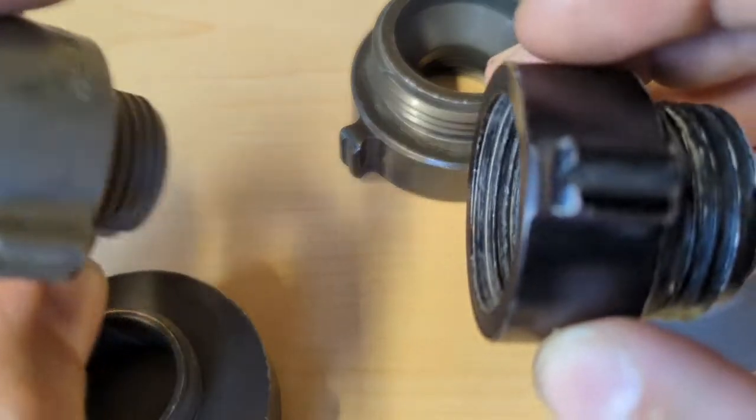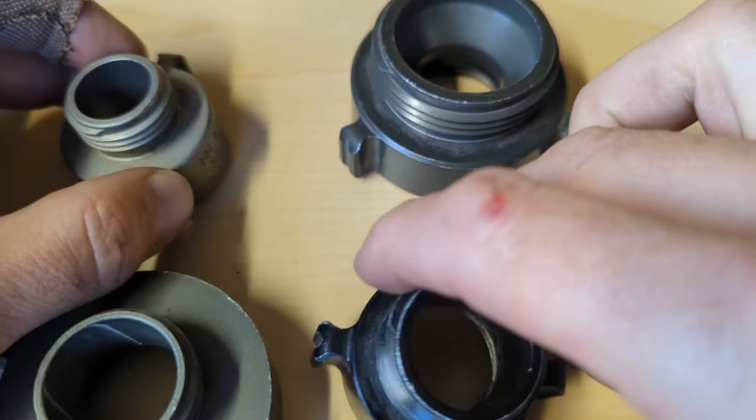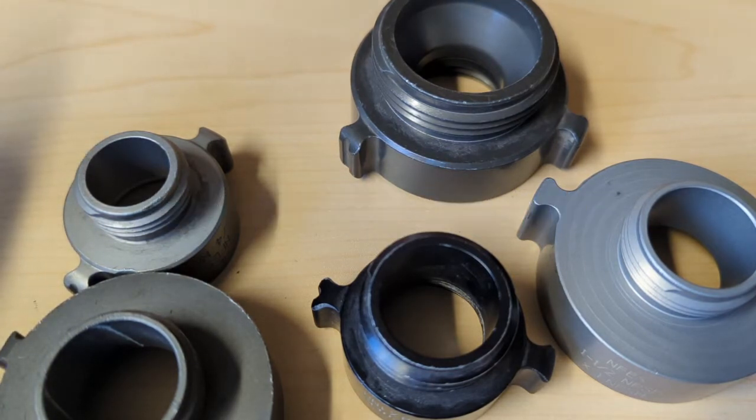And how will those iron pipes be listed? Usually it's FIP or MIP — the F and the M just stand for female or male, and that's iron pipe. Sometimes there'll be a T on the end of that, so FIPT — female iron pipe thread, tapered. A lot of people add the taper onto the end of that, and I think that's actually the correct way to represent it: female iron pipe threaded, tapered.